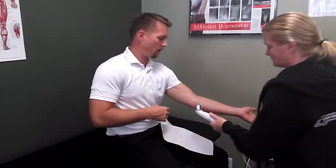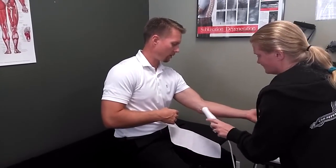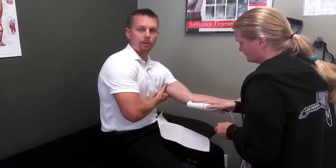It's ultrasound. Our physical therapy assistant and massage therapist is going to show how it actually looks, what the therapy looks like, and what it does. I'll explain what it does.